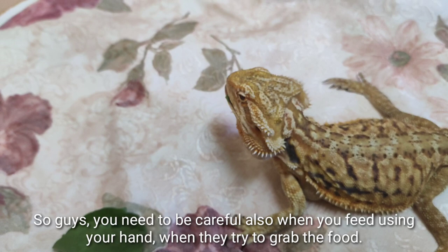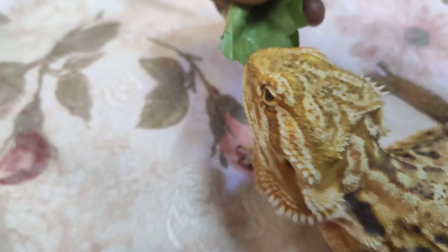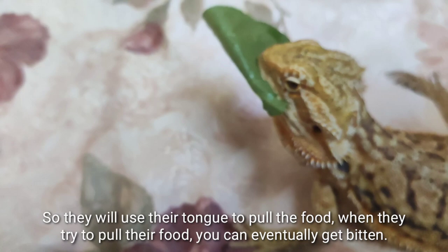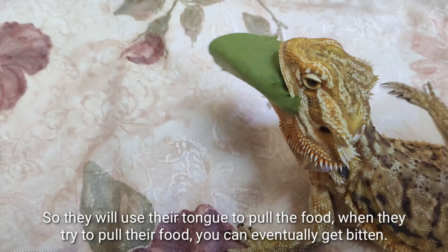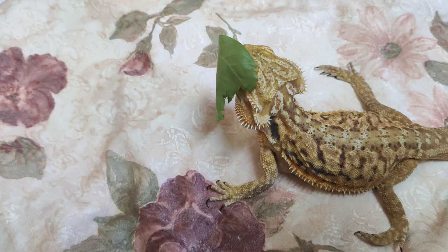You need to be careful when feeding with your hand. When they try to grab food, they have a sticky tongue in their mouth — you can see the sticky tongue. They use their tongue to pull in food, and when they try to pull the food, you can get bitten accidentally, so be careful as it's quite sharp.